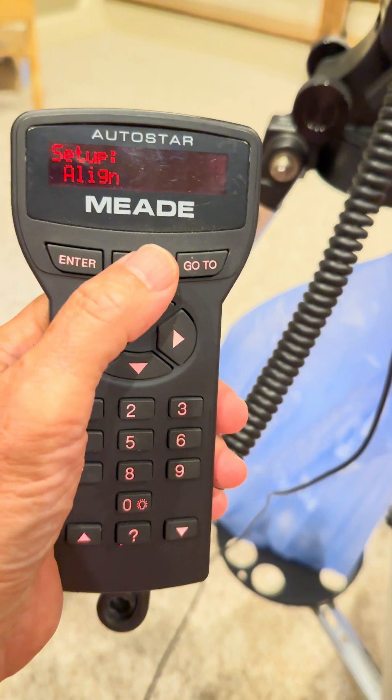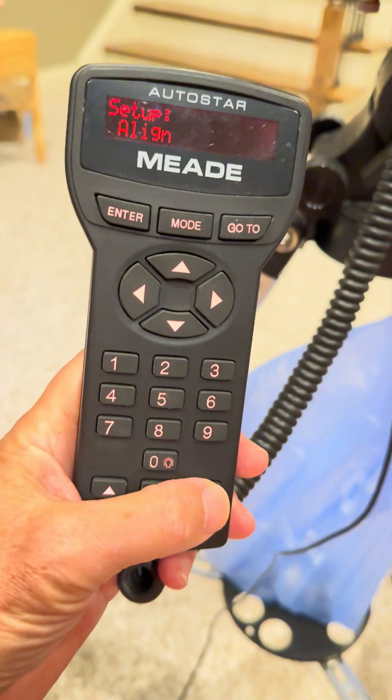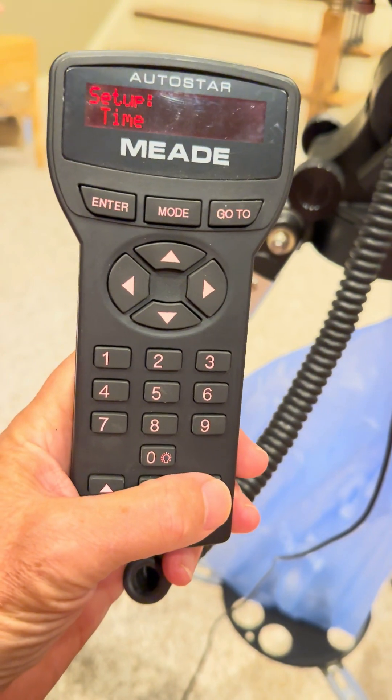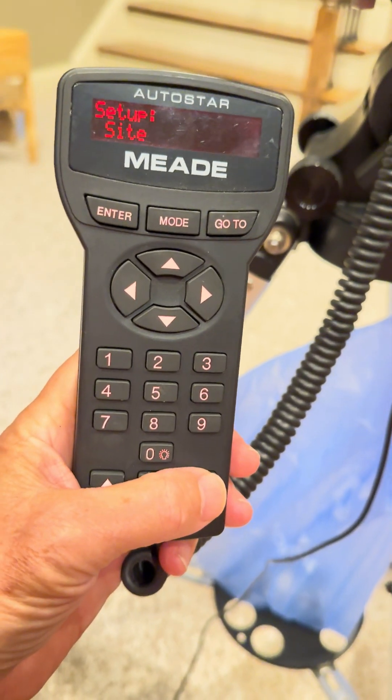If you hit mode again you're at the setup. Within the setup you use these bottom arrows. So setup has: date, time, daylight savings, telescope, target, site.